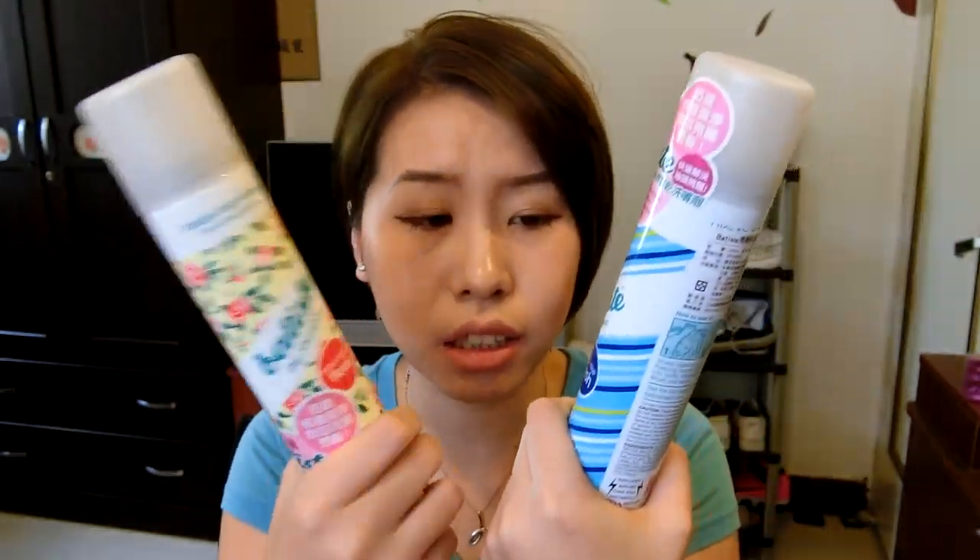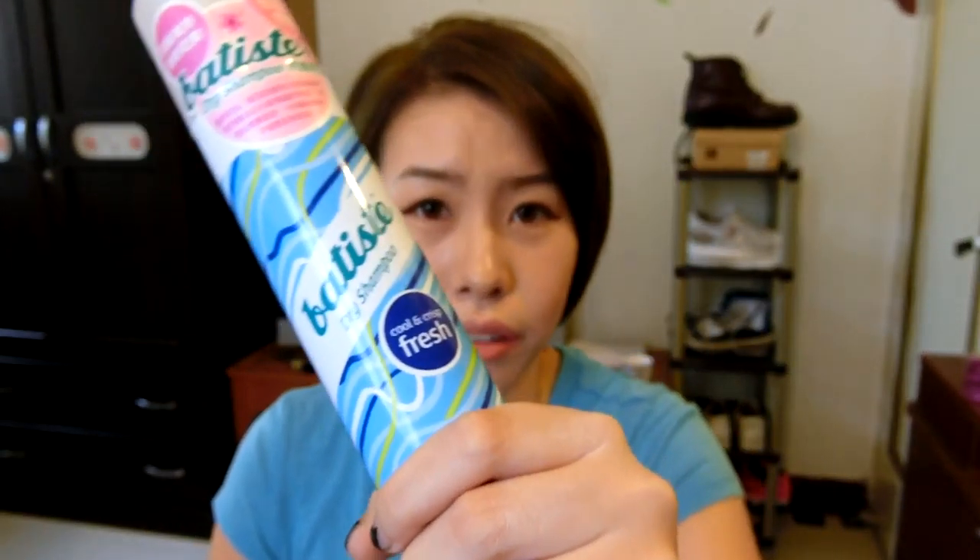Now you guys have seen the results on how it has performed on my hair. It comes with a lot of different scents, but this one is my favorite scent. It's not that sweet and it doesn't have the floral scent either, so it's pretty good for boys and girls. If you guys want to try this dry shampoo at first but you don't want a very strong scent, then I would strongly recommend you guys to try this scent. This other one, on the other hand, is the floral one which I just used to demonstrate to you guys. It kind of has a stronger scent, so I would not recommend it to people if you are going to try this kind of dry shampoo for the first time.